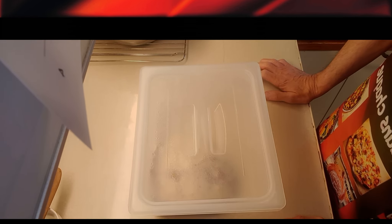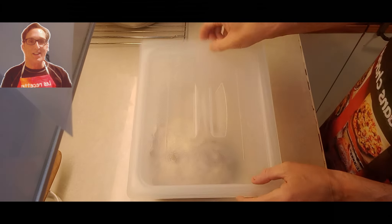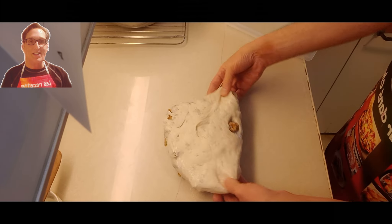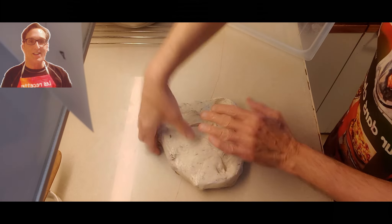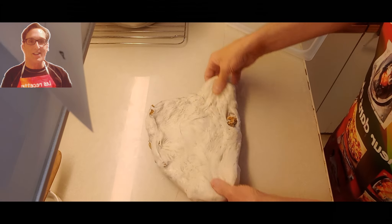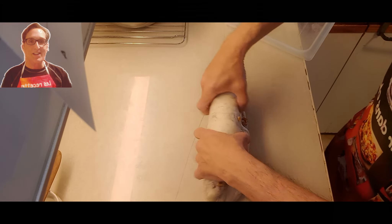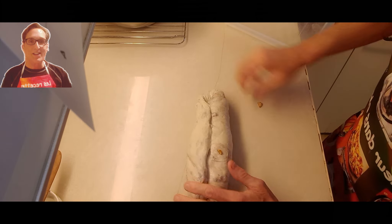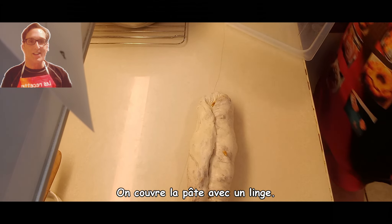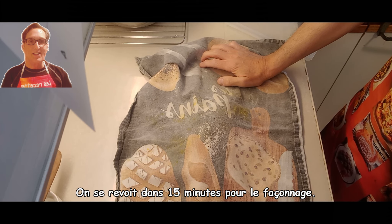It's 9 o'clock, so we are ready to do the pre-shaping. We cover it with a cloth. See you in 15 minutes for the shaping.